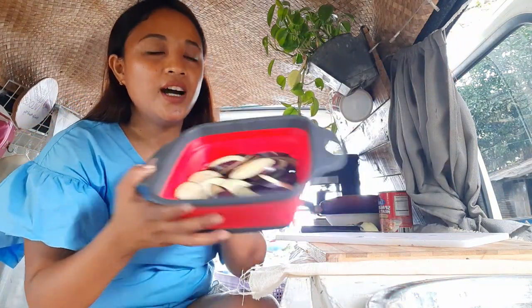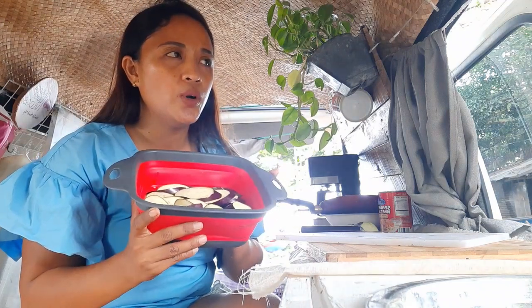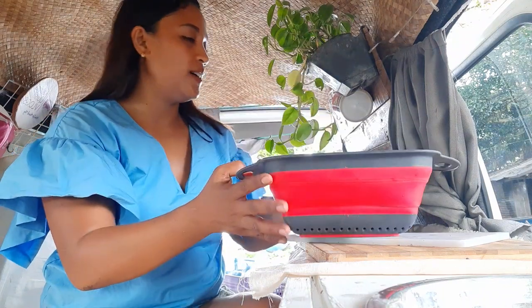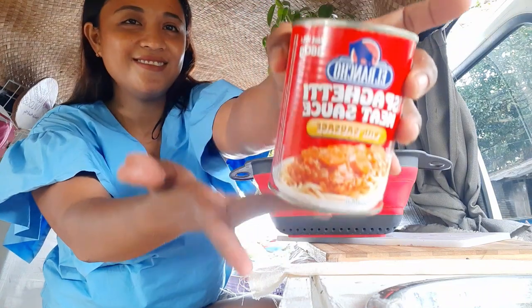Now we're gonna wash it. This is a very simple recipe — we're just gonna fry the eggplant and then add spaghetti meat sauce.